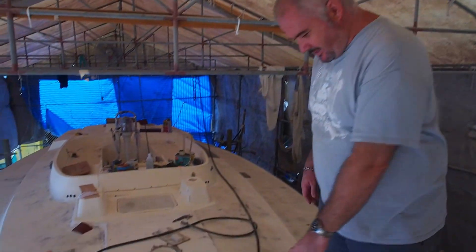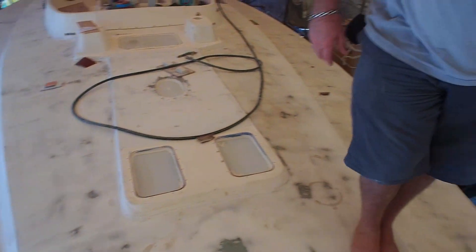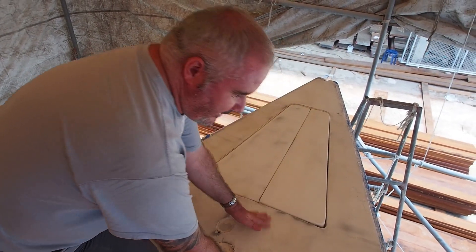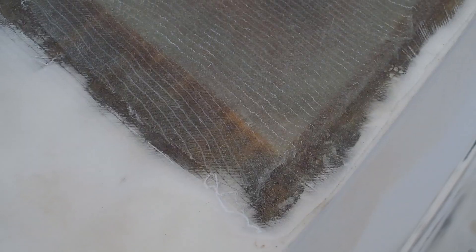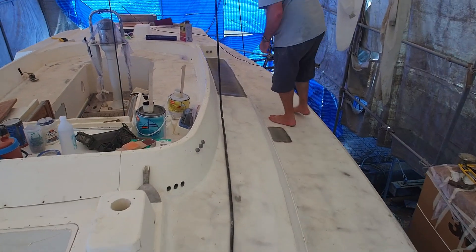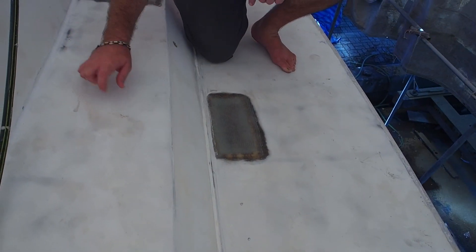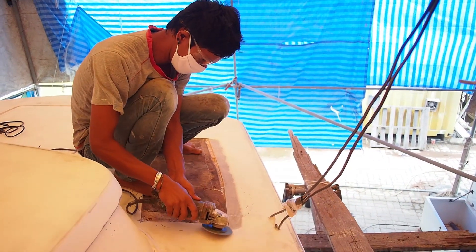If you swing the camera down you can see this is now all being faired nice and smooth. At the front they've been working on the anchor locker lids — nice and smooth. Unfortunately we've had some delamination, and as we were walking around the deck you could hear it was a little bit hollow. The fiberglass has actually lifted up off the deck, so we went round the boat just tapping it, and in this area here it sounded hollow. We've had to cut it away and refill it.